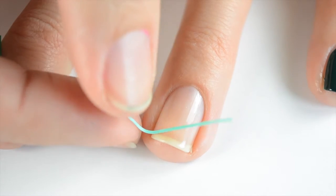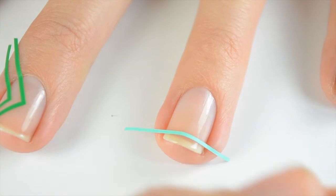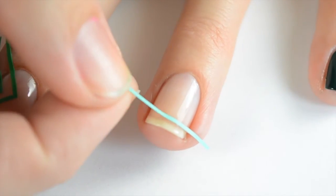Next I'm going to put on the skinny straight tape, then leave a little space on the top, and then place the other one with a little space in between underneath that one.